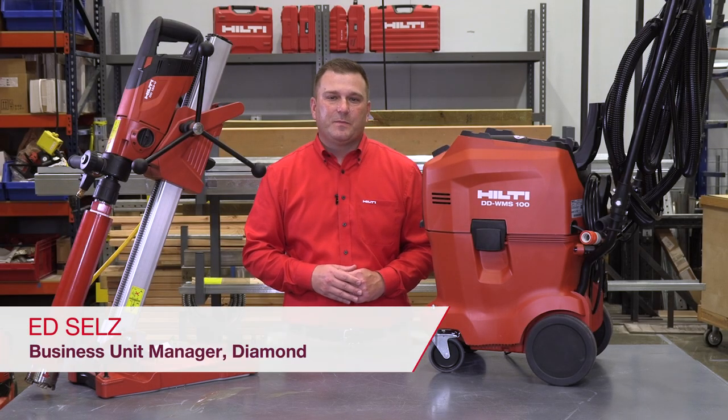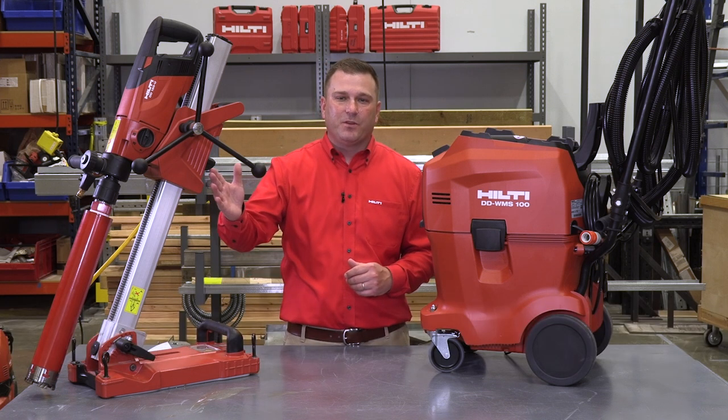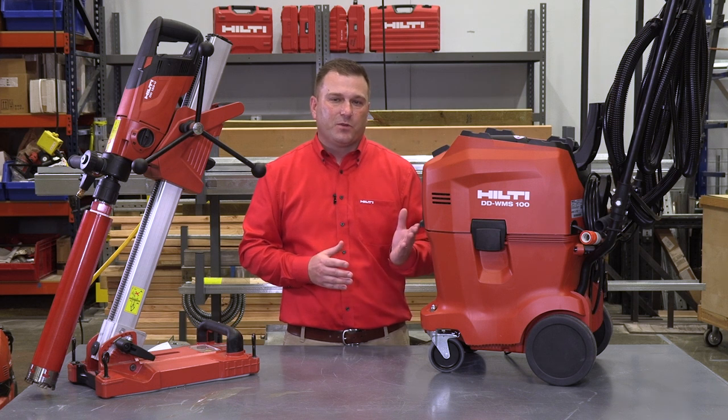Hello, my name is Ed Sells and I'm the business unit manager for Hilti Diamond Products and Consumables. Today I'm excited to showcase our next-generation DD150U Diamond Coring System along with the newly enhanced WMS100 Bluetooth.